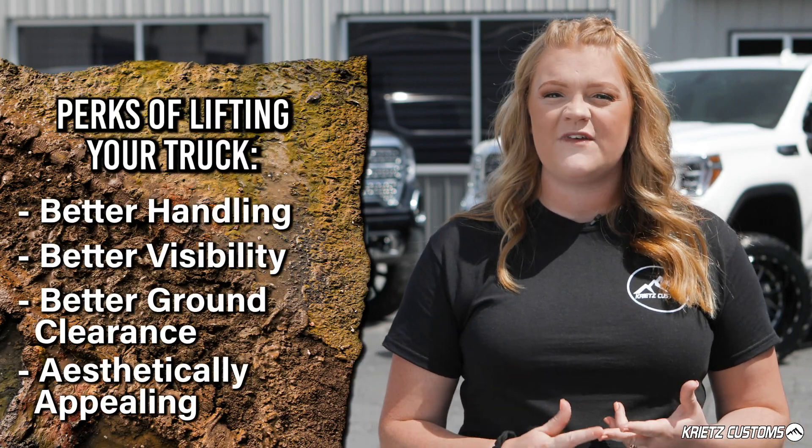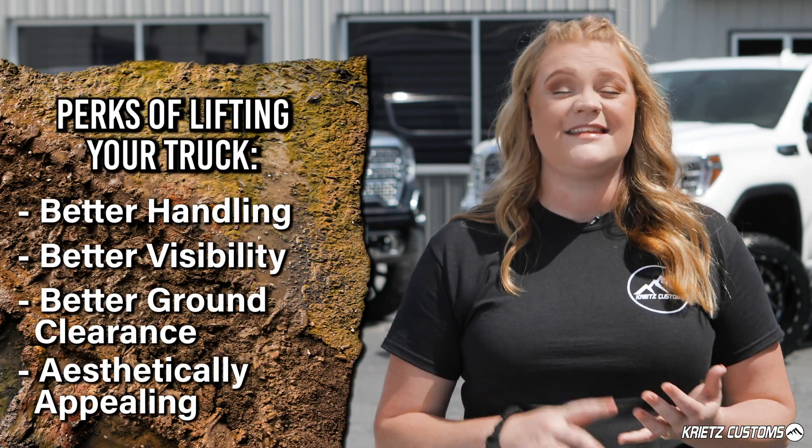Lift kits are more popular than ever, because of the benefits of installing them. You get better handling, better visibility, better ground clearance, and they're aesthetically appealing.